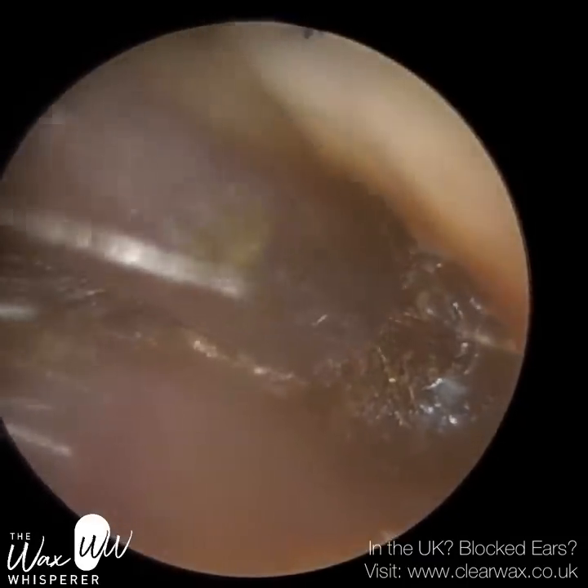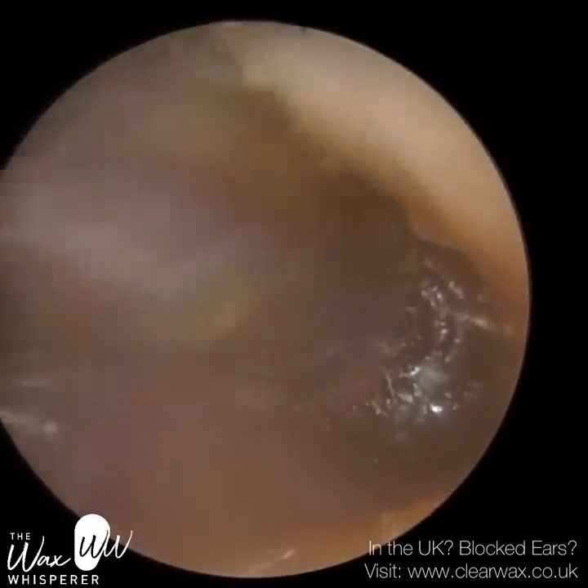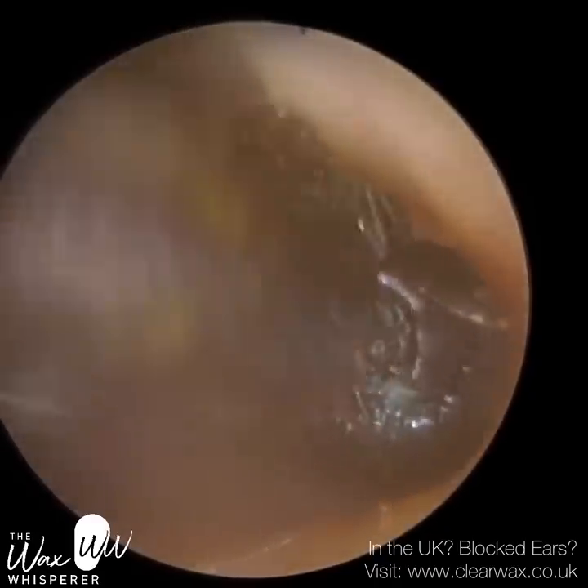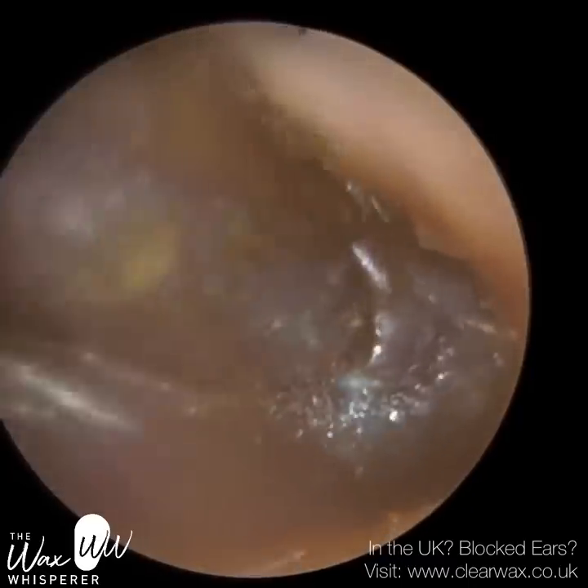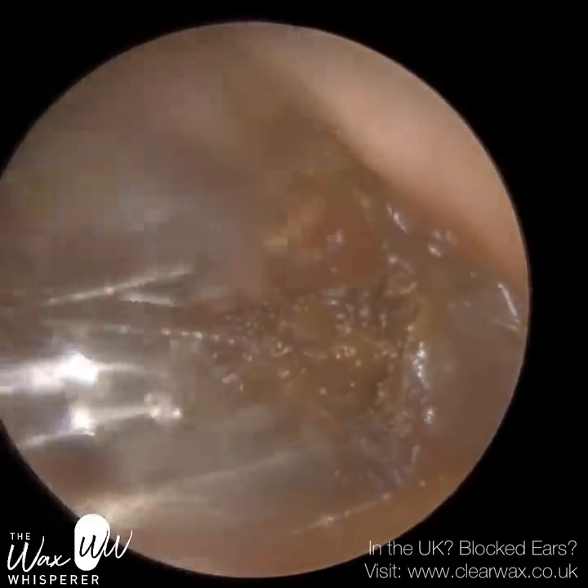But when we're working as deep as we are, we just have to be cautious. Sometimes you can get osteomas — bony growths — hiding behind this wax, which we're unaware of. So it's always possible we could make contact with those.